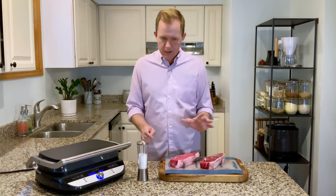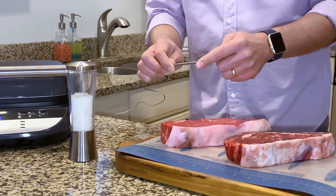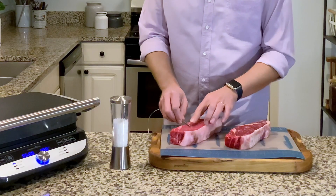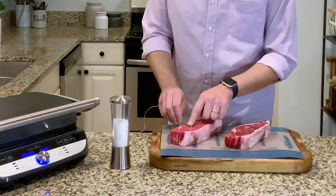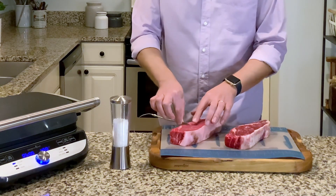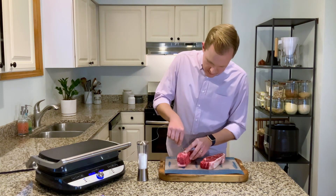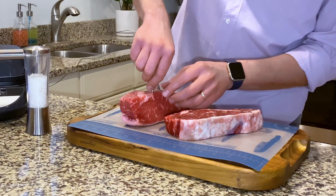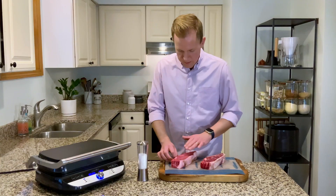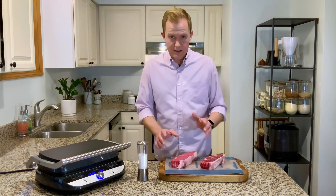I'm going to use a probe thermometer and there are a couple of tips for this. The probe reads the temperature at the very tip, so I want to make sure it's at the center of my steak. To do that, I'll pick a side, place the probe right there, and hold my fingers right at the edge of the steak — that way I know it won't go too far and end up out the other end. Then I find the center and press it in just to where my fingers are, so the thermometer probe is reading exactly where it should.